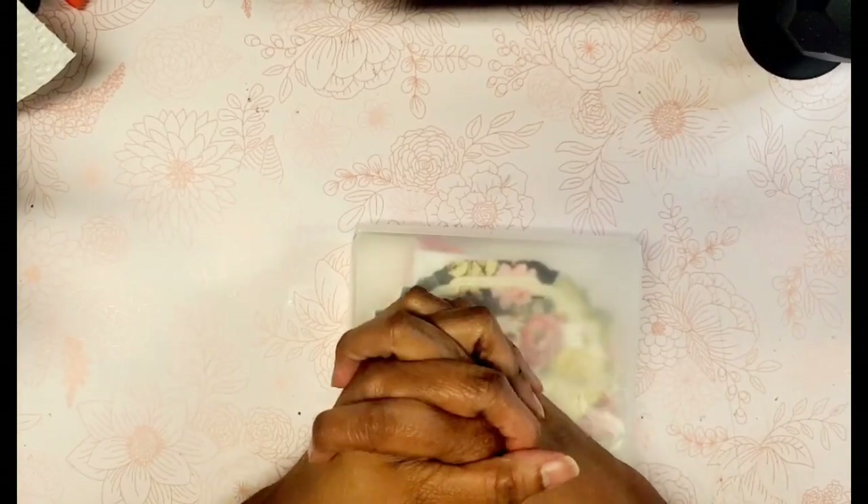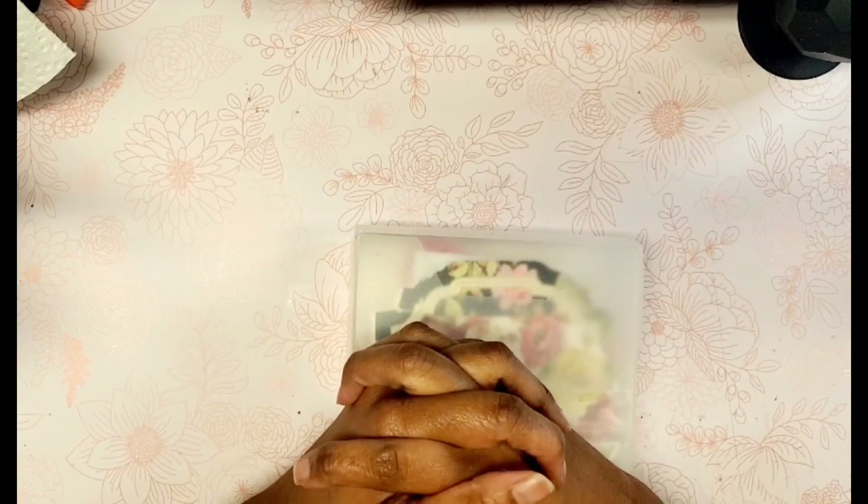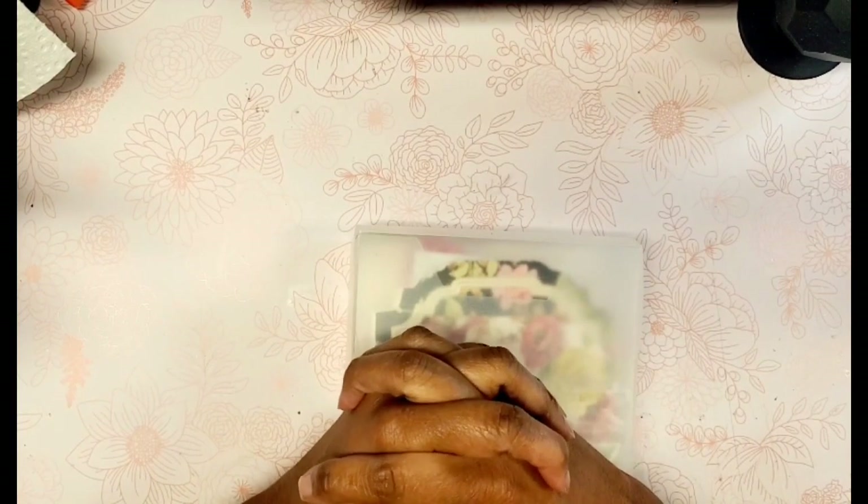Hello, crafty friends. This is Lynn, the Gift Diva. Welcome back to my channel. Happy Friday to you all. Hope you're doing well. We are in August — can you believe that? That is certifiably nuts. We are in the August edition of the Anna Griffin Spellbinders Heartfelt Collab, hosted by Poet Spice.